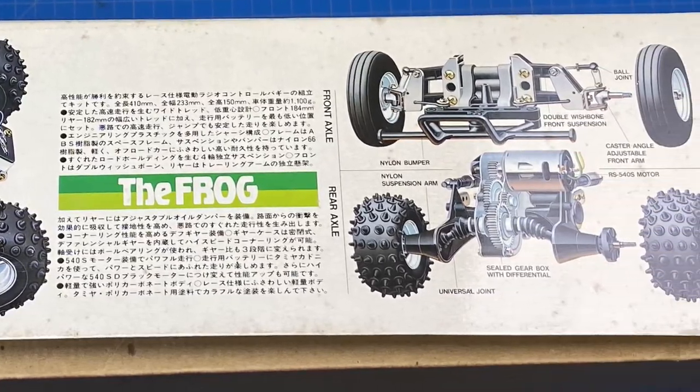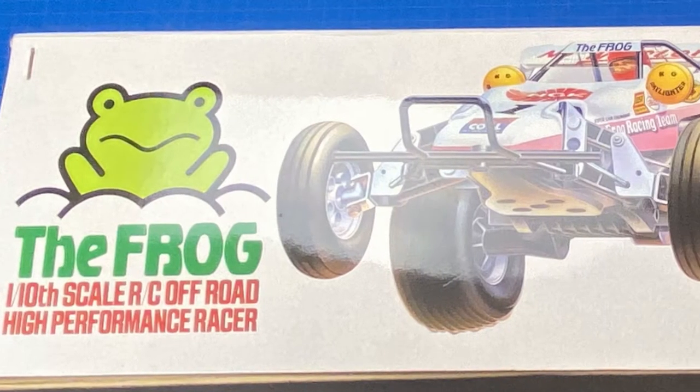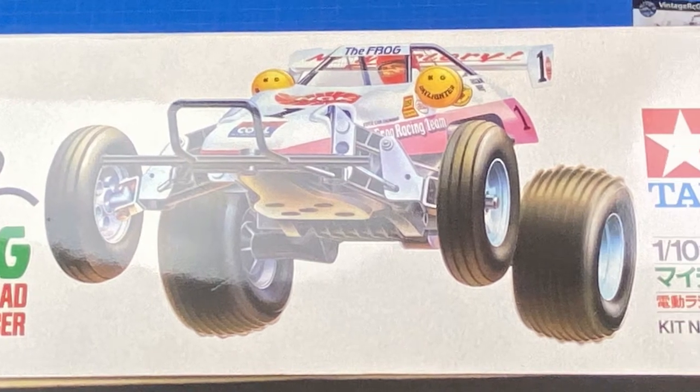The Frog was released in December of 1983 and was last produced in 1988. It was the third model with the ORV chassis, after the Subaru Brat and the Lancia Rally. The Frog was re-released in 2005.